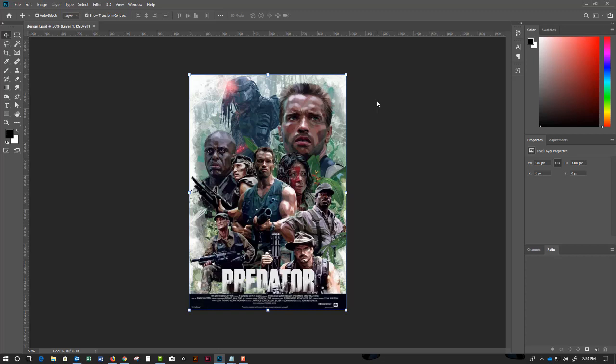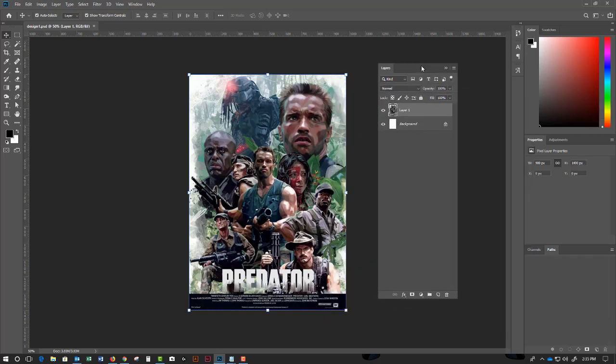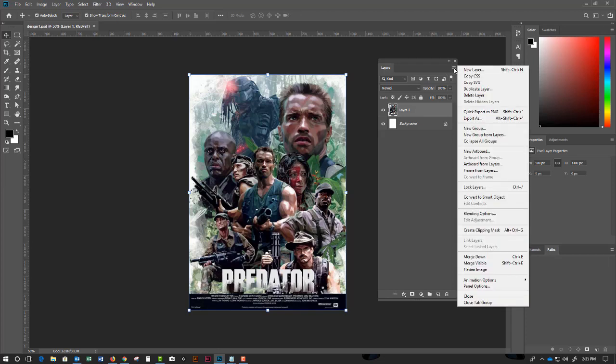Once you turn it into a flat file, you're going to lose all your layers. I'll press F7 to bring up the layers panel. The first thing you want to do — and this seems like a small deal but it's a big deal — after you hit save, click on the options for layers.